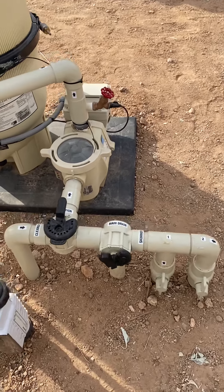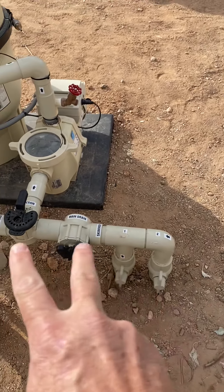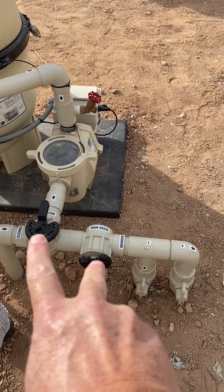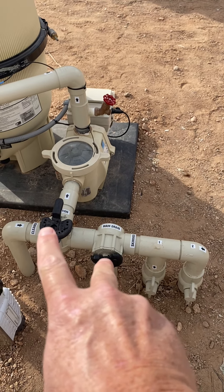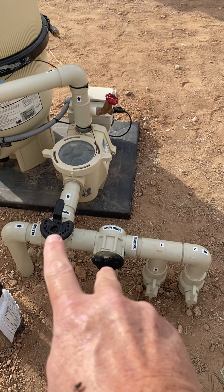Let's go over these valves. These are Jandy valves, and the two on the right are ball valves. These two are actually Caretaker, but I call all my three-ways Jandies — it's just what I do. On my three-ways, here's what I want you to learn.